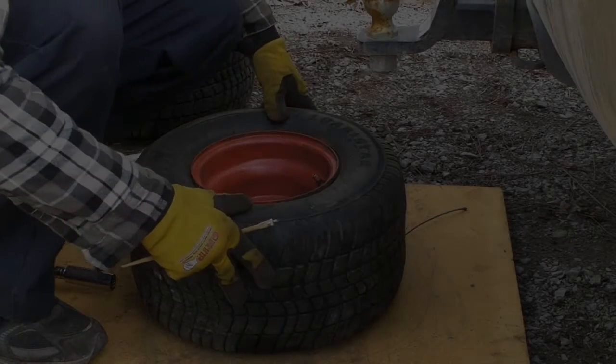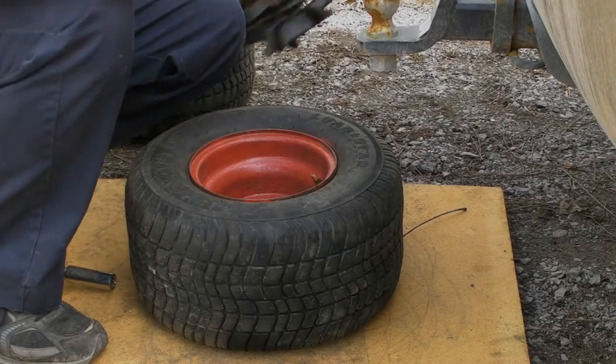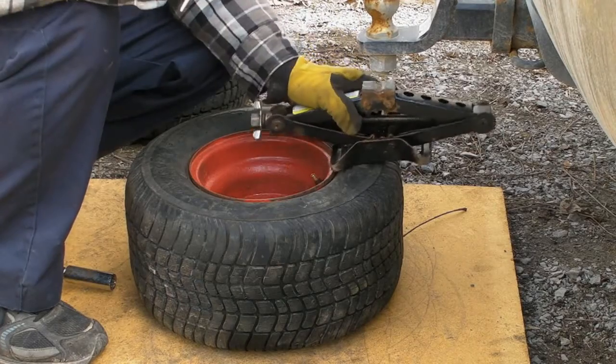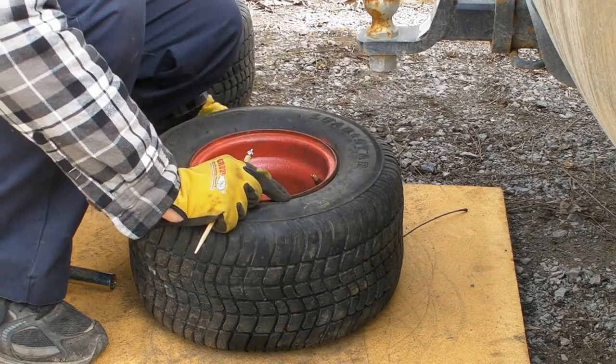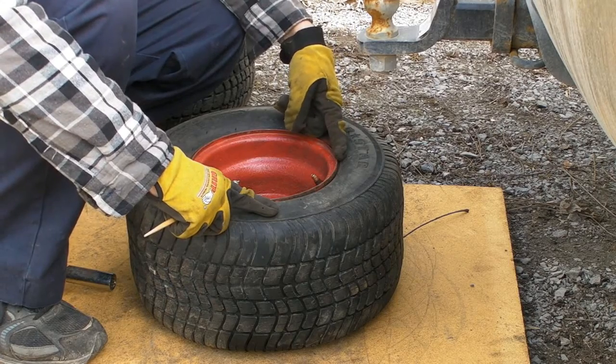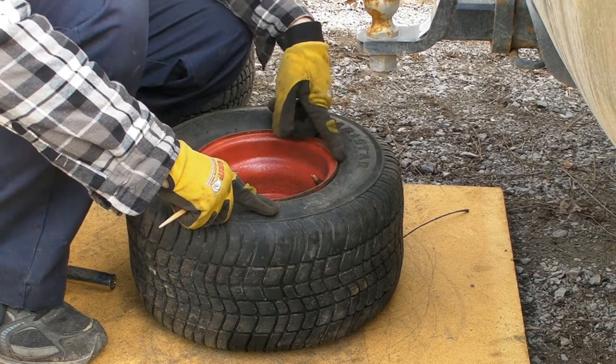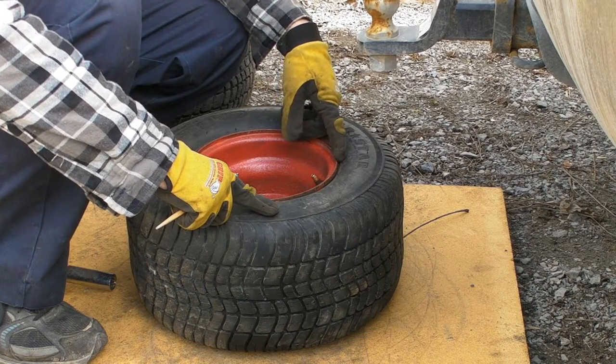Mind the noise in the background — I think my neighbor's mowing his lawn in March. Anyway, got some pretty bad bead leaks in the Grim Ripper, so I'm going to try to stop those leaks with some bead sealer.